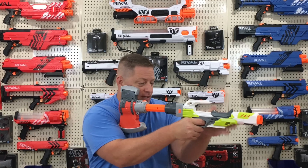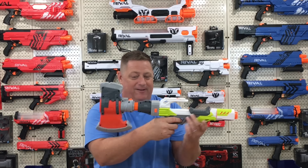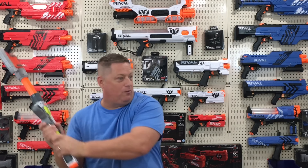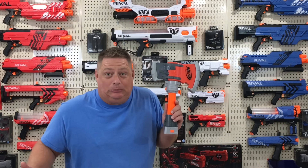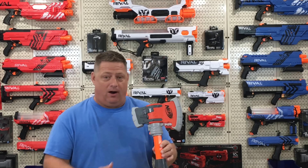You can also slap the Chop Stock onto the Ion Fire — it does look kind of weird but it's kind of cool. Extend it, turn the blaster around... and that's why we don't do that one with the Chop Stock. Let's move on to the Twin Slice before I hurt myself.